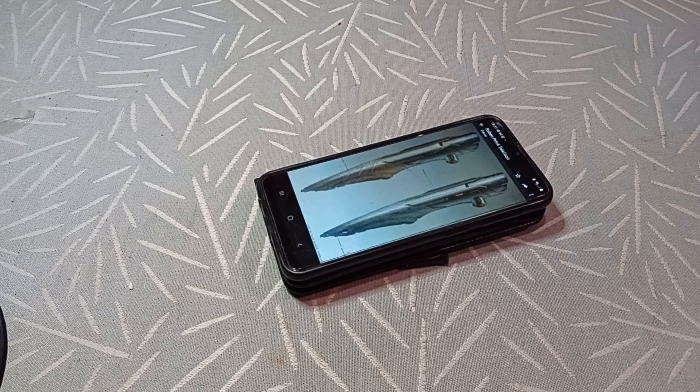I was the first at the time to make this Sabre. There are a few that made their Sabres after me, which are much better than mine. Mine is really a budget creation.